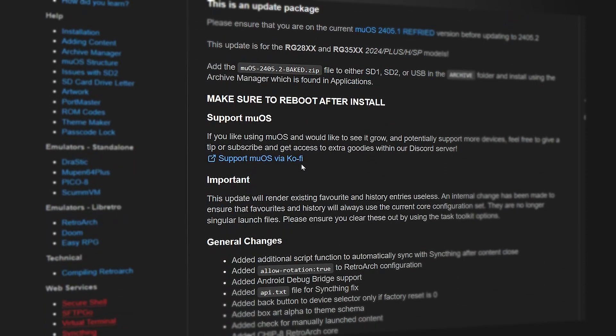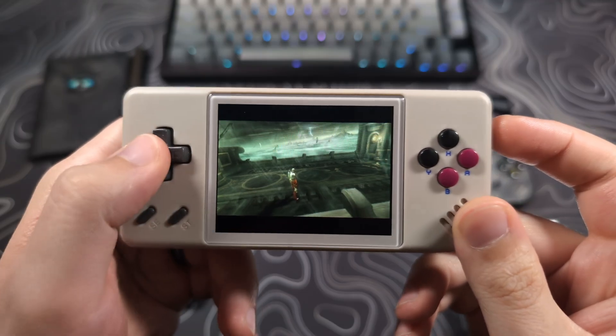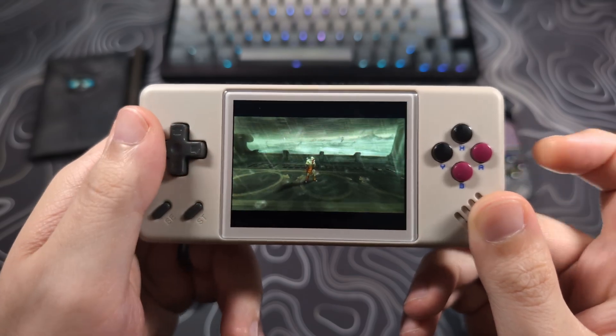This includes many quality of life updates and bug fixes, along with a few new features, including the ability to swap the D-pad and analog stick input with a quick press of the power button, just like the feature seen on stock OS. This works for most, if not all, RetroArch cores and external emulators.